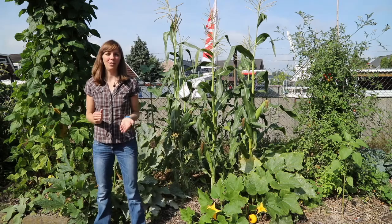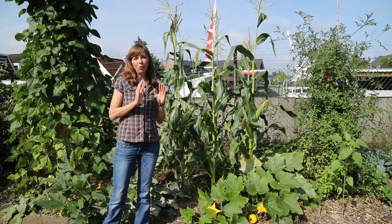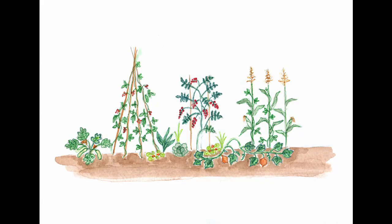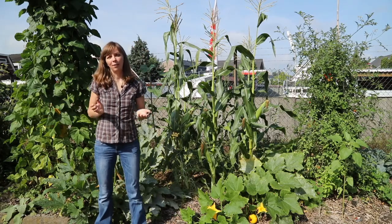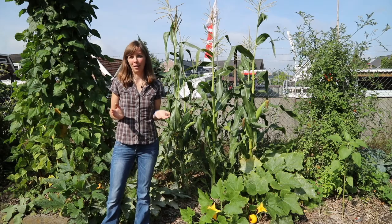For the planting I designed a polyculture in which tall vegetables are interplanted with low, more ground-covering vegetables, and that allows us to get a very diverse harvest from a very limited space.